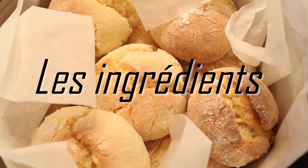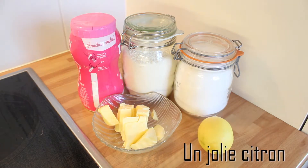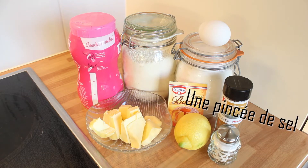C'est parti pour les ingrédients : 125 g de sucre, 300 g de farine, du sucre en poudre, 100 g de beurre, un joli citron, un bel œuf, de la cannelle en poudre, un sachet de levure et une pincée de sel.